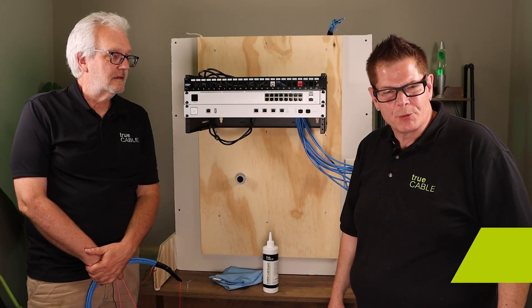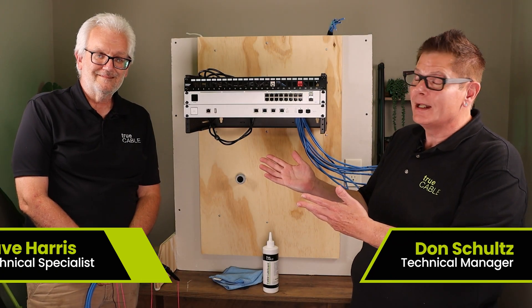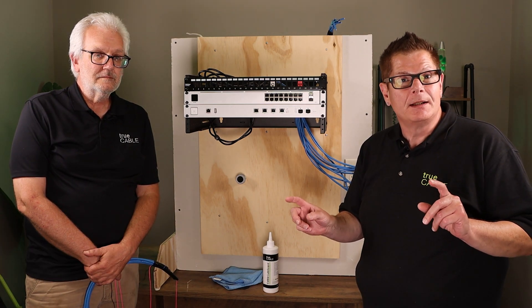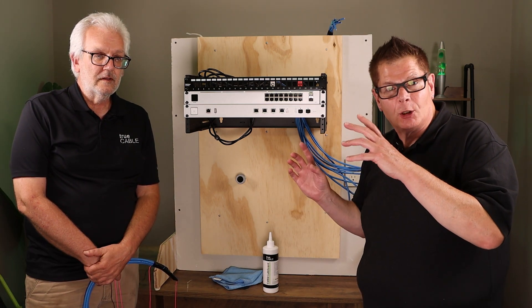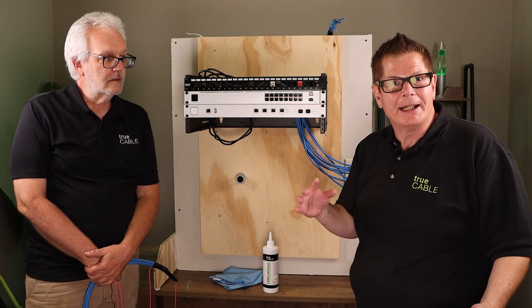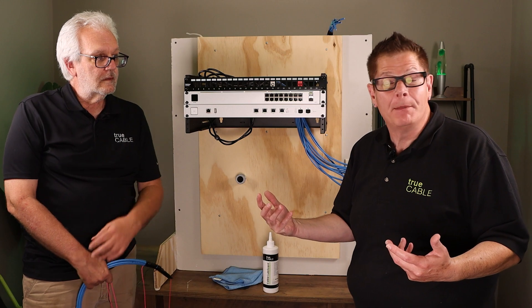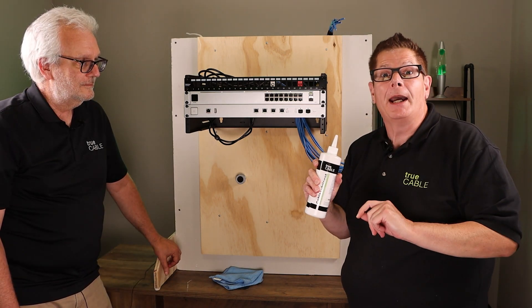Hey there YouTubers, it's Don from True Cable again with Dave Harris. Today we're going to talk about conduit cable loading, lubrication, tray diameters, and how you run cabling through metallic conduit. So don't go away, we'll be right back.